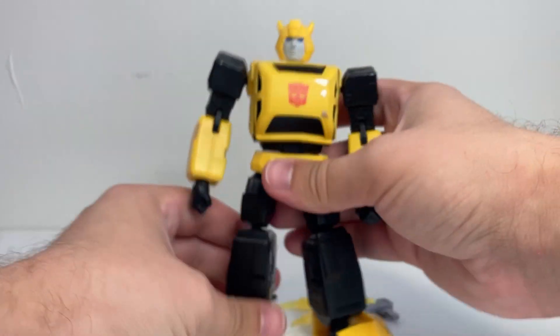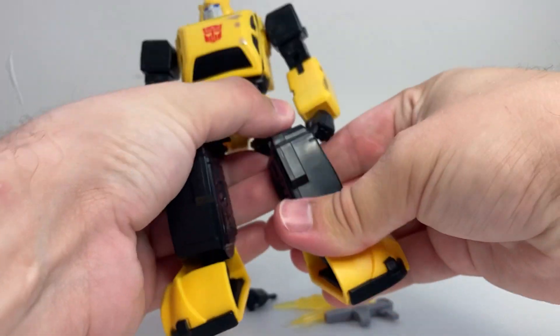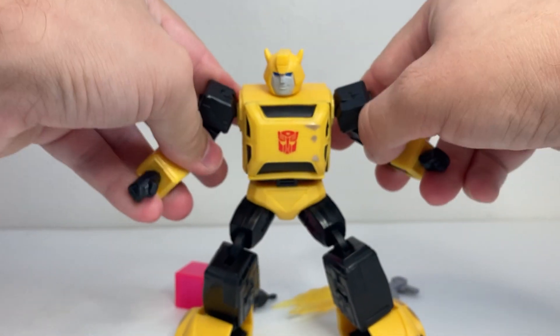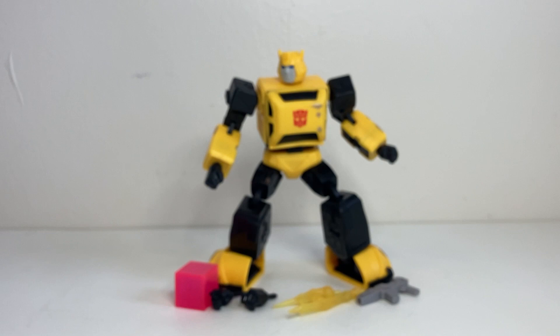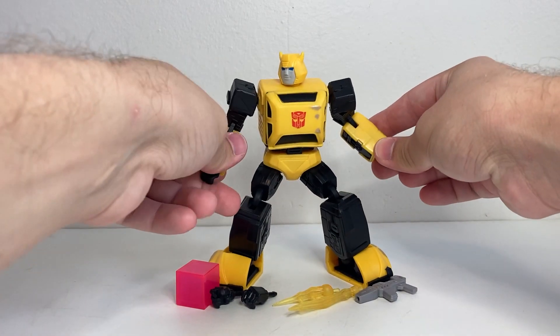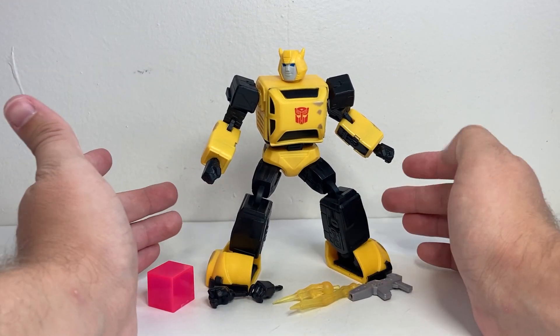So decent articulation — you can get him in some fun poses. Depending on which of the knee joints you activate first, you can get fairly good poses out of him. I feel like he looks fairly good when he's on a shelf by himself. It's just when you're comparing him to the other R.E.D. figures or really other Transformers figures, he just looks kind of enormous compared to them.